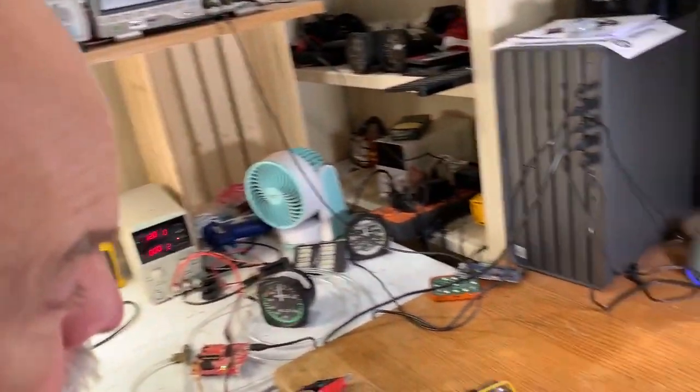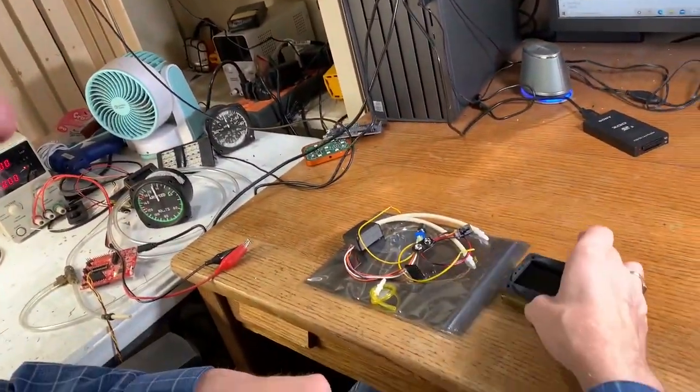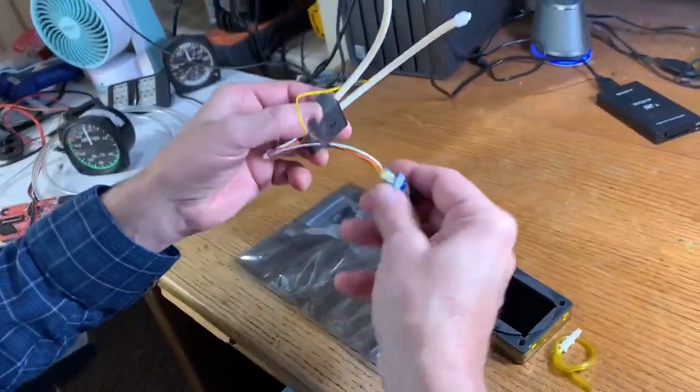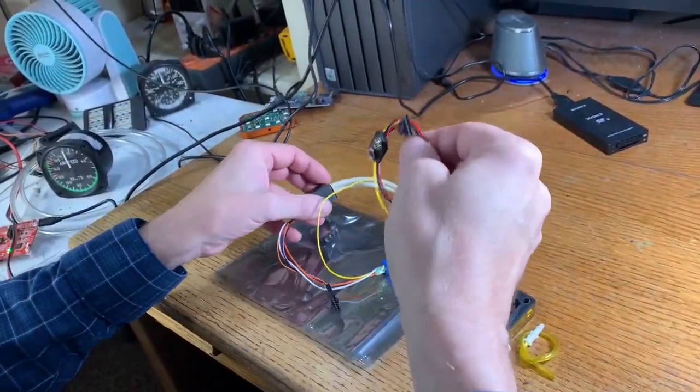I've got everything that comes with the instrument on this bag here on my desk, so I've taken the liberty to pull things out of the bag. We've got the instrument, a static line hose, an airspeed dongle, a dimmer pot, and a power harness.